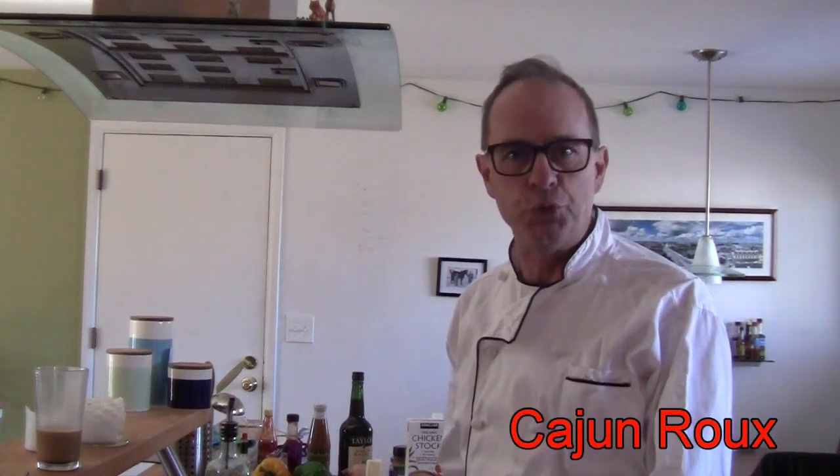Hi, Chef Shane Keith here and today I'm going to take you through the process of making a really straightforward Cajun roux.